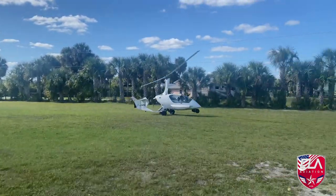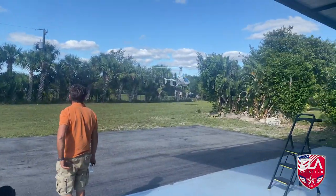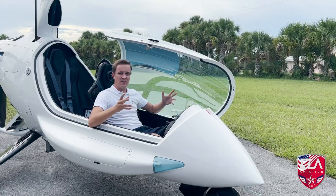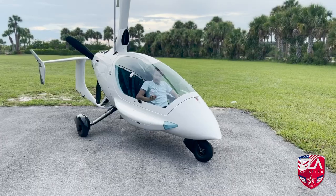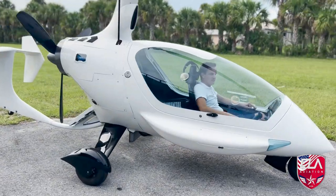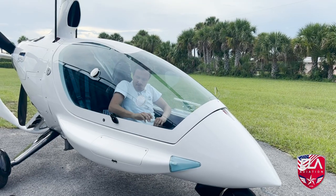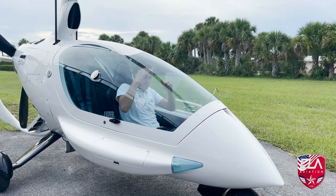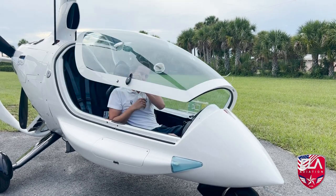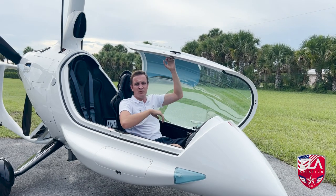The nice thing about gyroplanes is that if you lose an engine, the blade never stops turning because it's always in auto-rotation. The Evo has plenty of headroom — you can close the canopy and I'm six foot tall, and there's still six inches of room above my head.